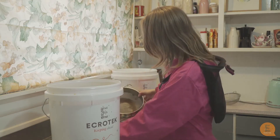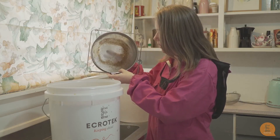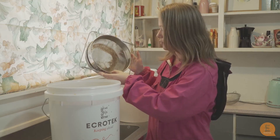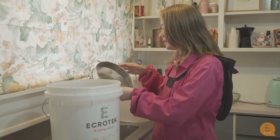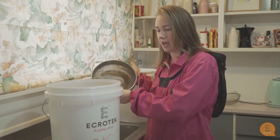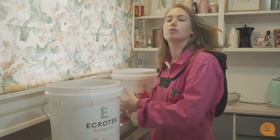We actually used two sieves, and you can see that there is a much smaller sieve with smaller holes and it still caught quite a few little things. It kind of depends on what you are okay with being in your honey. Of course none of these things are going to harm you — it's just wax. You can eat wax, but it's up to you what you want your end result to be.